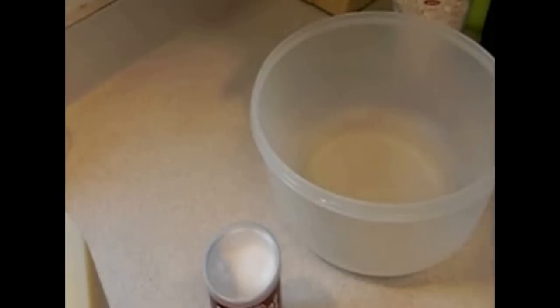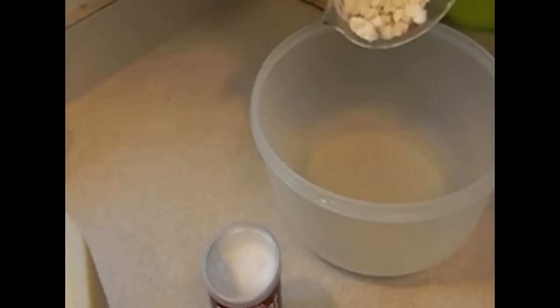We're gonna do some cornbread — it probably wouldn't even be considered cornbread given the fact that there's only an eighth cup of cornmeal in it, but it's one of the best we've ever had. We're gonna preheat the oven at 350 and grease an 8-inch pan.